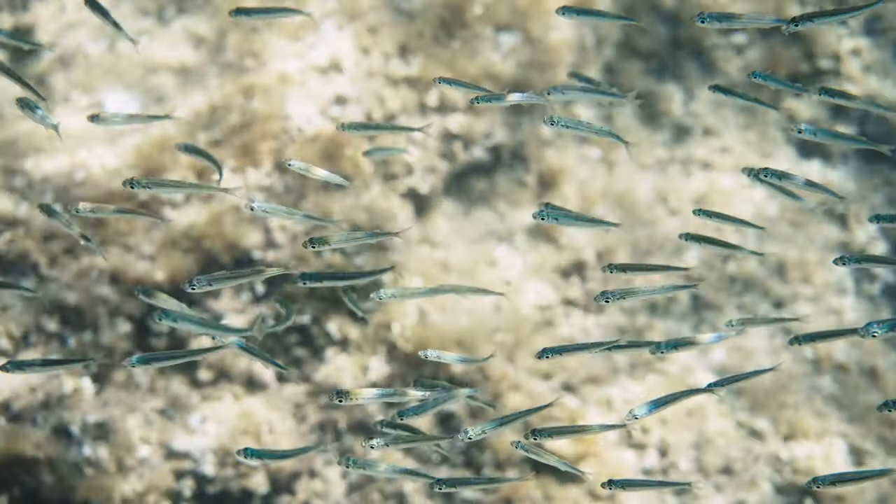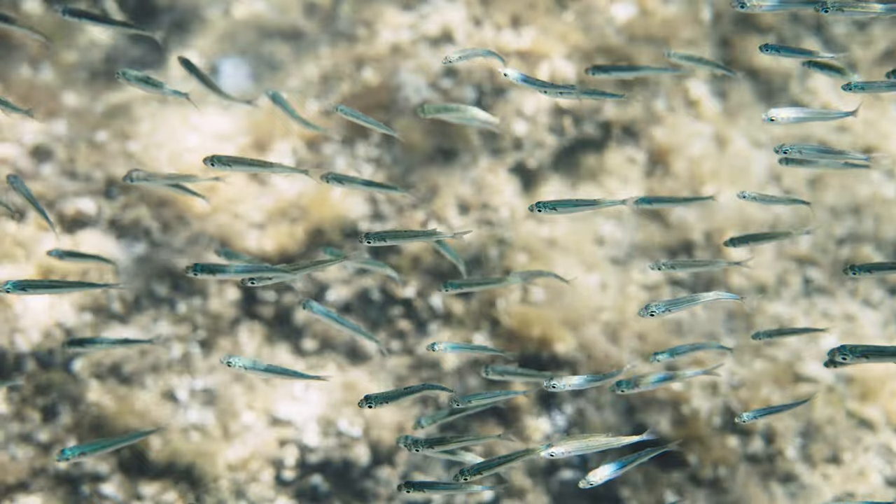As the water temperatures warm into the mid-50s, I start to transition into baitfish patterns because the bass are getting off the crayfish and they're starting to focus more on baitfish.